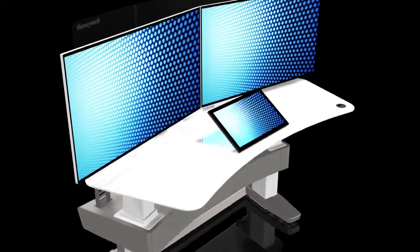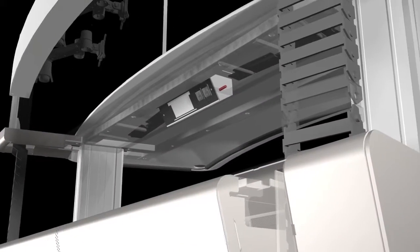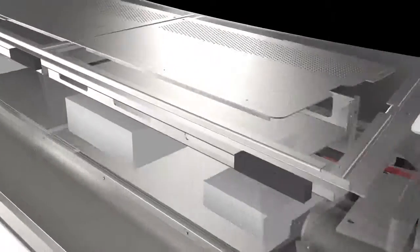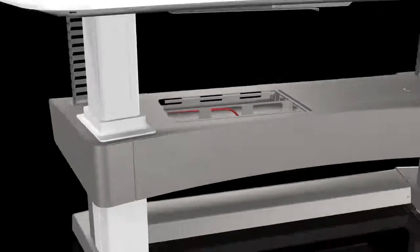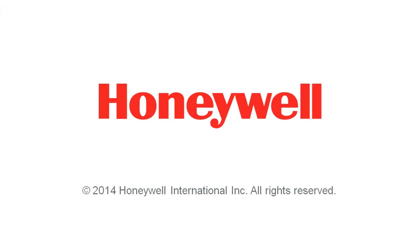The power cable for the work surface power socket is secured to the work surface. Unfasten the cable. Pull the cable down into the flexible cable track. Thread the cable through the opening in the equipment tray and then push the power cable plug into the power strip. You can find other videos at www.honeywellprocess.com/support.